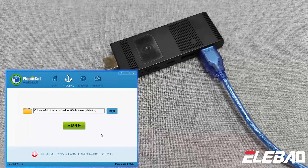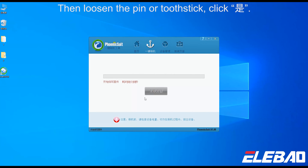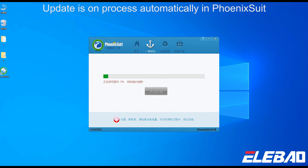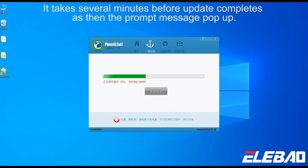Then release the PIN or Tooth State and click SHI. The update is processed automatically in Phoenix Seal. It takes several minutes before the update completes, then the prompt message will appear.